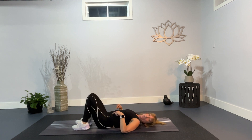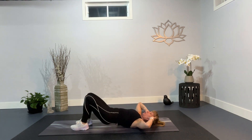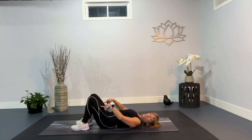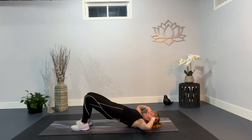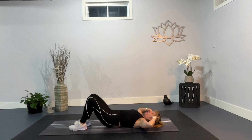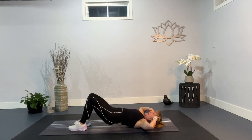Next exercise is a hip bridge with a bicycle crunch. So let's walk through this nice and slow. Knees bent. Feet flat on the floor. Arms bent, fingertips by your temple. So lift up to your bridge. Cross the right over. Drop it down. Lift and suck the belly in. Crunch to the other side. So up. Cross. Down. And drop.